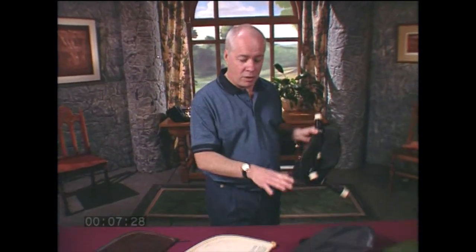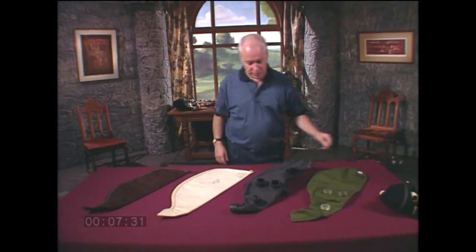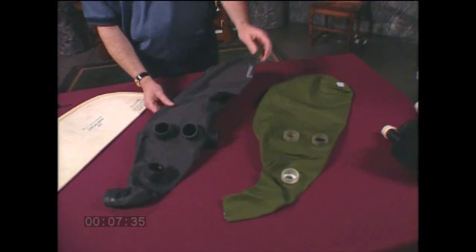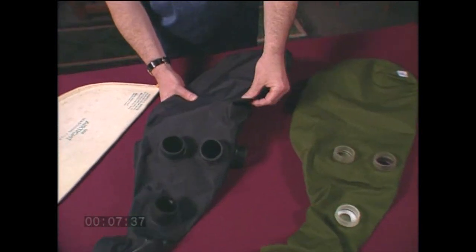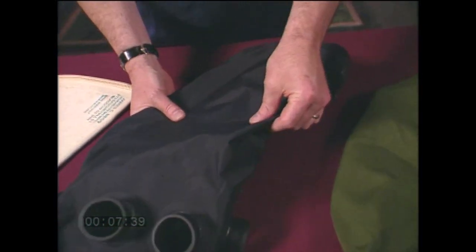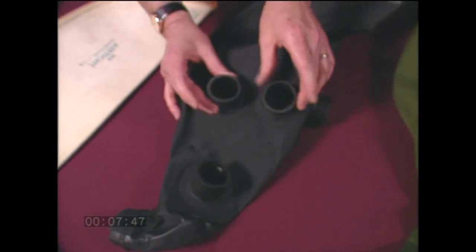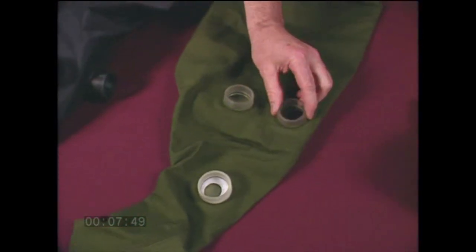Today, there are two main types of pipe bag. The synthetic bag is a fairly recent development in piping. The bag is made of an airtight yet water-permeable material. They require no seasoning or treatment of the bag, and they come with pre-cut holes and attachments that make them easy to install.